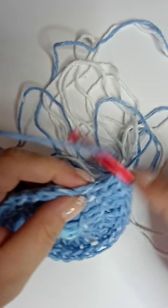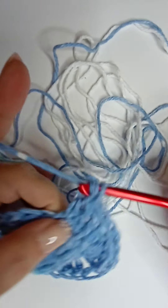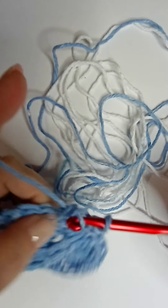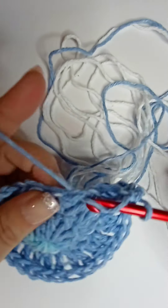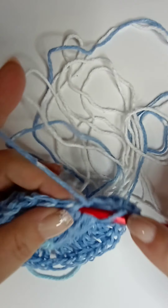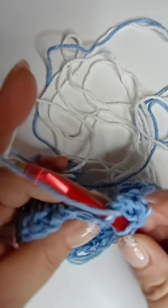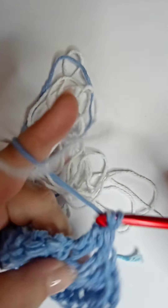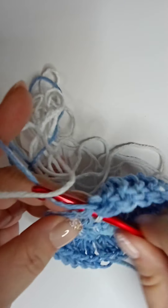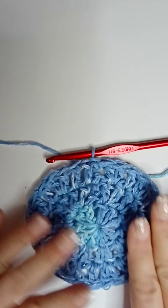Don't worry, it'll go down flat. Continue counting: twenty-one, twenty-two, twenty-three, twenty-four, twenty-five, twenty-six, twenty-seven, and twenty-eight. Then slip stitch into your first double crochet to close the round. Yes, it does look like it's going to curl in, but just press it back down and flatten it like that.